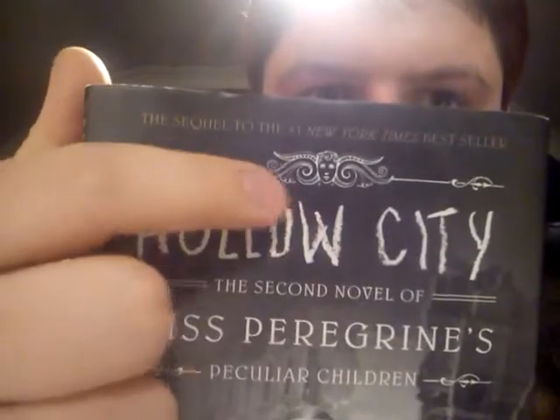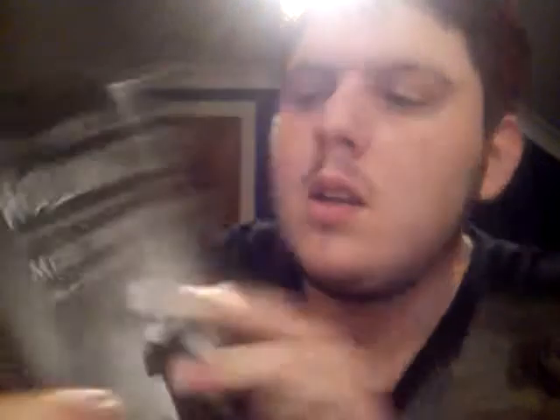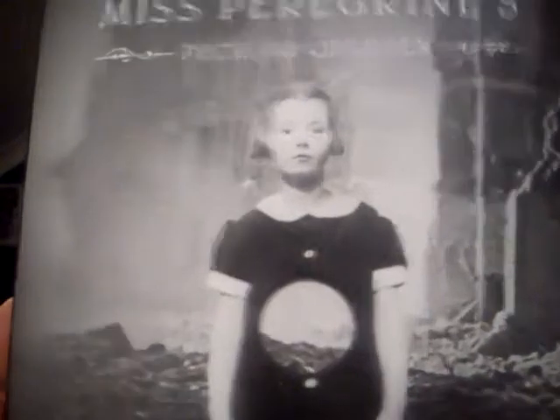First of all we're going to talk about the overall creation of the book. If you look at this cover it is amazing. At the top here is a really cool design that's on the original first book as well — the little skull, or more like a Greek woman. The chalk writing is really nice and even the creepy picture of the girl with a hole in her is cool, and behind the girl there's like London being bombed, which is really cool.